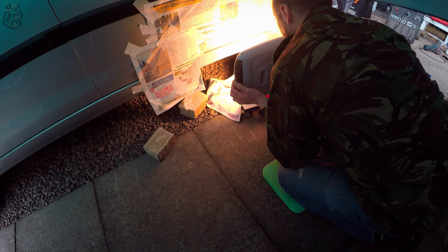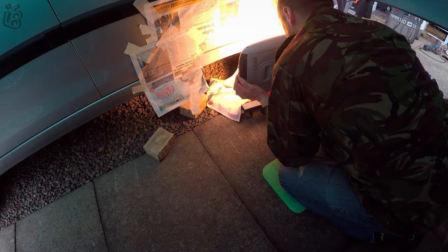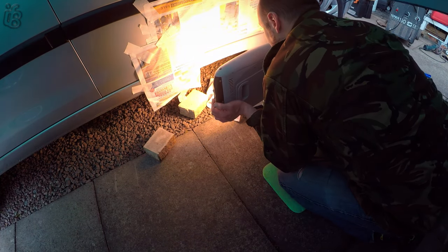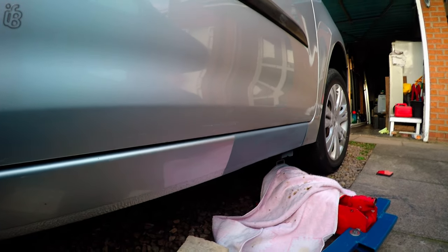Just going to heat up the metal before priming it — I believe it helps with the bond, helps to dry it quicker so you can lay down more layers. And again it must have cut out, so here we are with it primed over.